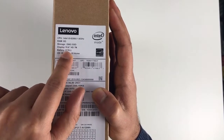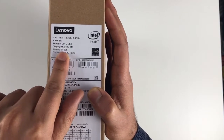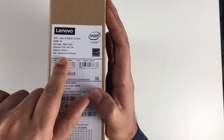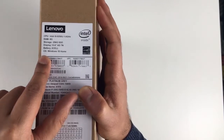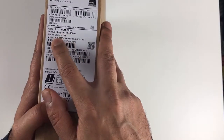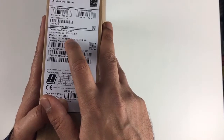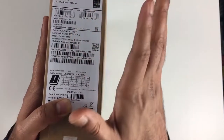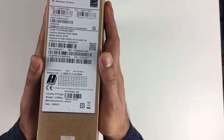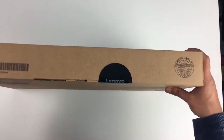We've got 8GB of RAM, 256 SSD, and a 15.6 HD screen — it's not full 1080p, just HD, so around 720 with a slightly different screen dimension. The operating system is Windows 10 Home Edition and the colour is Platinum Grey. It's called the Lenovo IdeaPad 330S-151KB, model name 81F5. It's sealed very well and we've got a nice Lenovo sticker on the side.